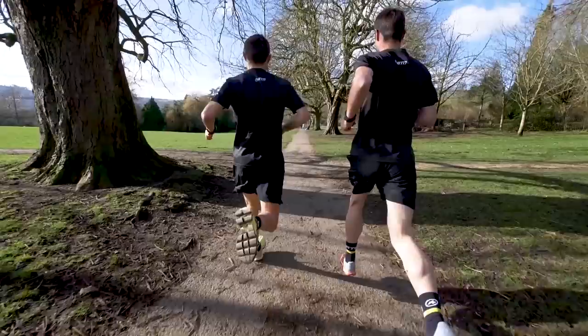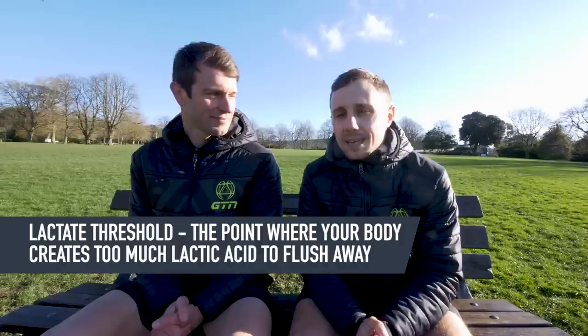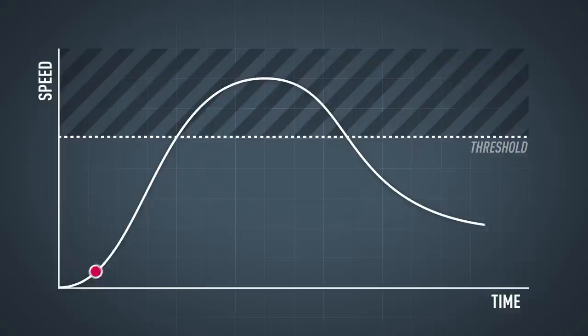But first of all, what is a tempo run? To explain what tempo running is, we need to get a little bit science-y for a second. Everybody has a lactate threshold, and lactate threshold represents the point at which your body starts to create too much lactic acid for it to be flushed away effectively. Anything over this point and you'll just end up slowing down.